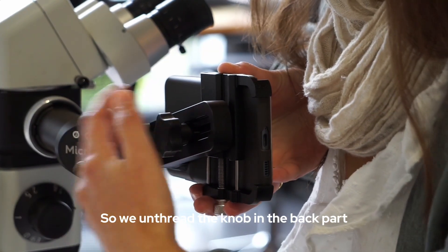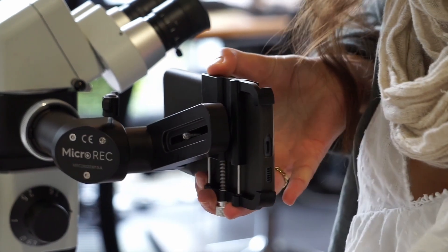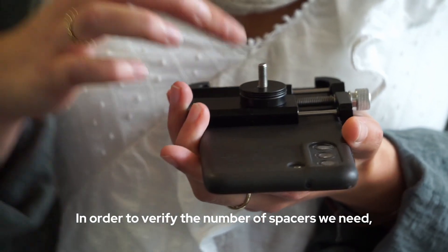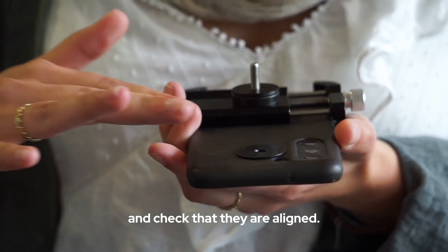We unthread the node in the back part, and here are the spacers. In order to verify the number of spacers we need, we just put them right next to the camera and check that they are aligned.